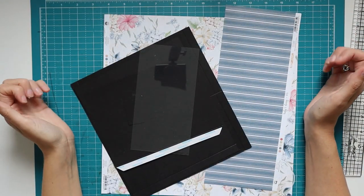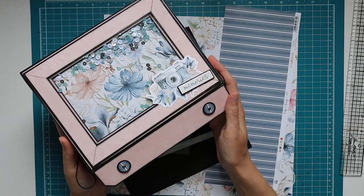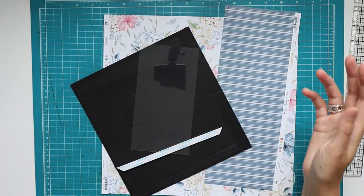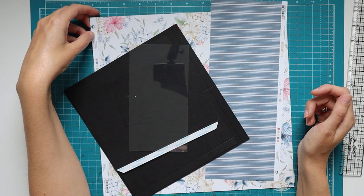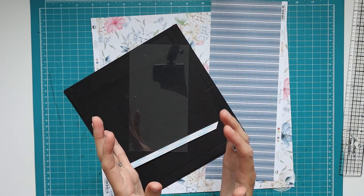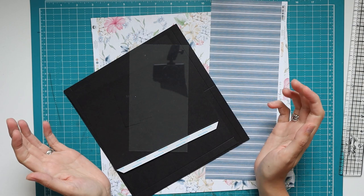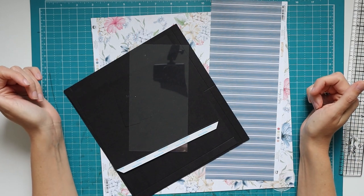Welcome back to my channel Scrap and Coffee. We are working on a project called a box full of goodies. In the last few videos we've been working on the box — that's going to be two videos — and now it's time to start working on the goodies to go in the box, starting with what I call the envelope. I'm thinking five small projects total, and they can also work as standalone projects or inserts for other albums.